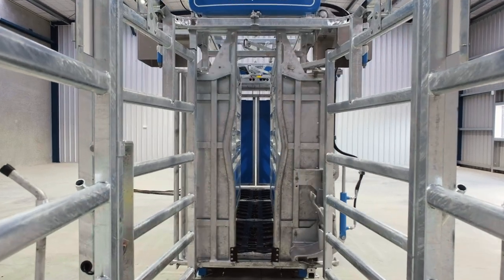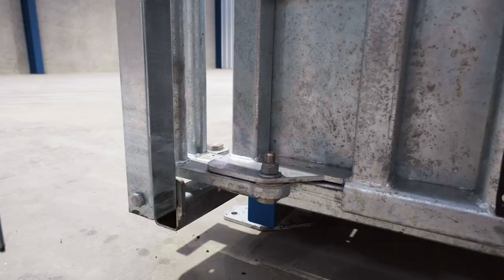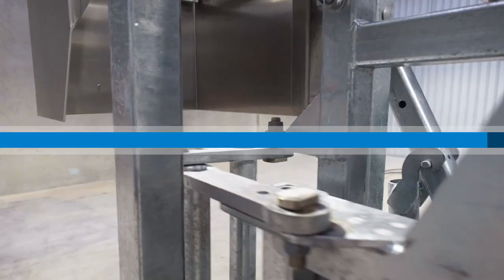All the rams on the hydraulic crush have what we call a pressure relief valve. This allows us to individually adjust the pressure on each function.